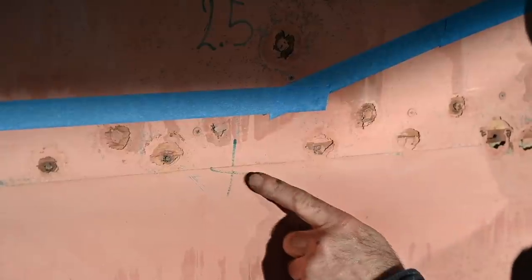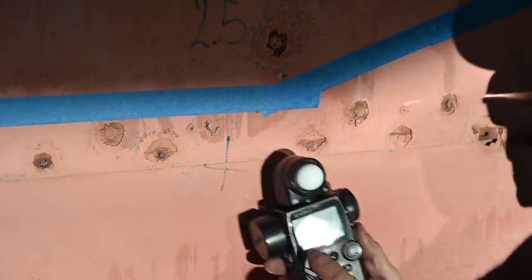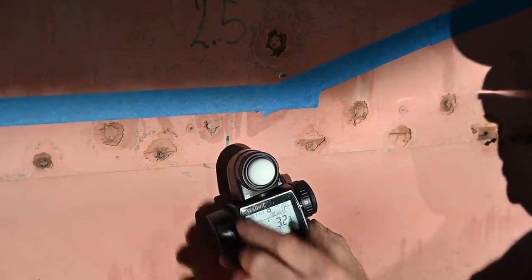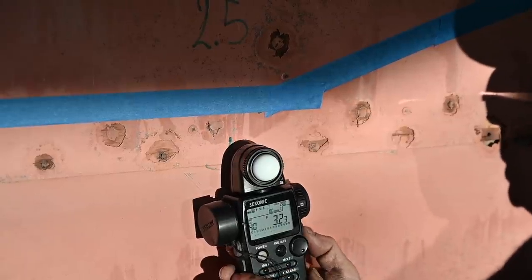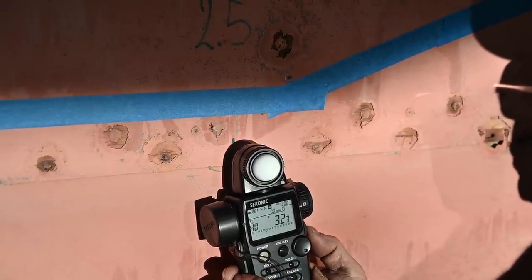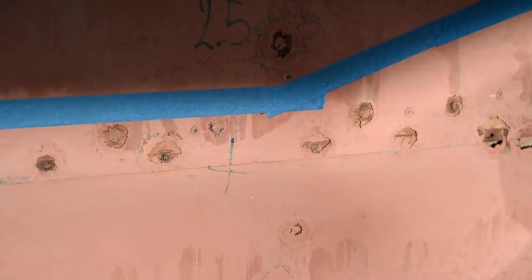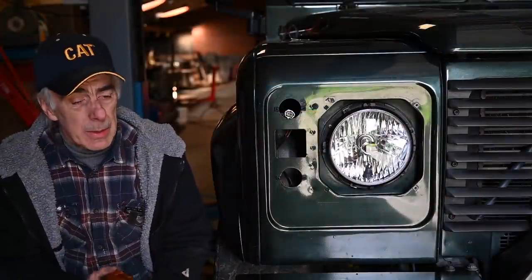Last time we measured the light on this spot we had 2.5. Let's measure it again on the same spot — and I got 3.2, which is more than before. So I gained quite a bit of light — probably about half as much again — just from the new headlights.